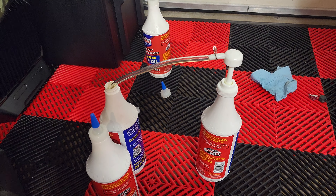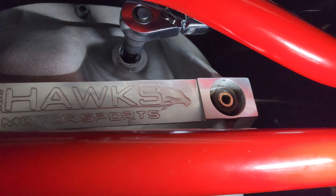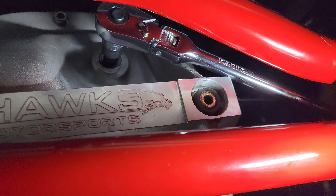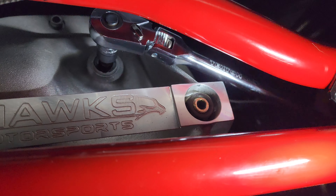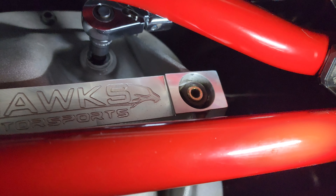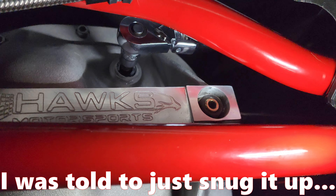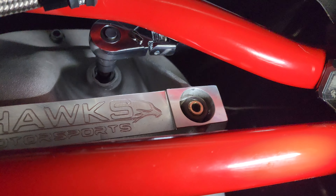Now we can go ahead and get the fill plug put back in. It's a little hard to hold the camera and do this at the same time, but got it all topped off. Now we're just snugging up the fill plug. I'm going to set these to 20 foot-pounds for now, and when I contact Hawks tomorrow I'll try and get confirmation for you guys. If not, and you're running this rear end, just contact Hawks and they should be able to tell you. So that's it for the fluid change on the Hawks 8.8.